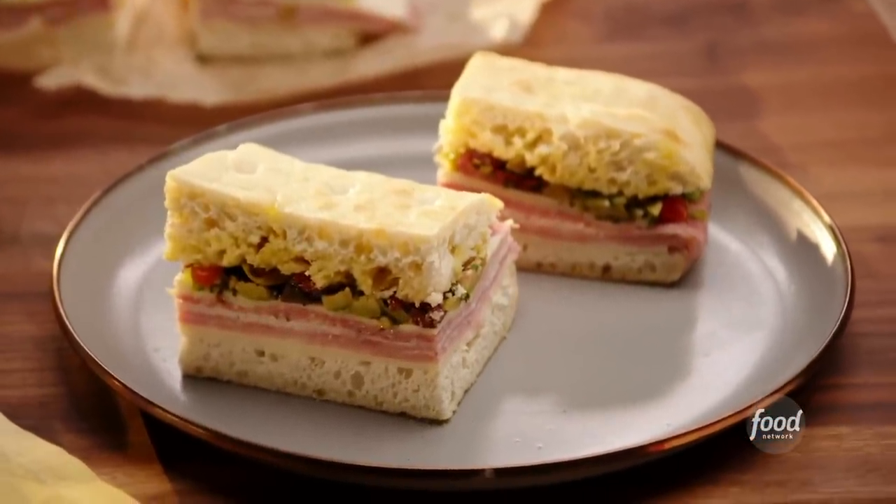This is the perfect summertime meal, and I want you to make this in plenty of time. You can make this the night before your picnic, the night before you go to an outdoor concert where you want to bring some food along and a nice bottle of wine. This is the perfect sandwich — perfect for do-ahead, make-ahead.